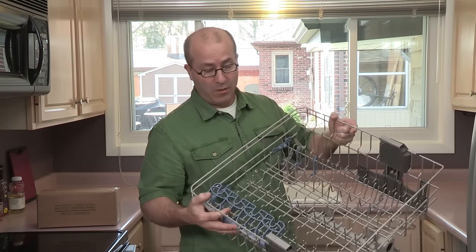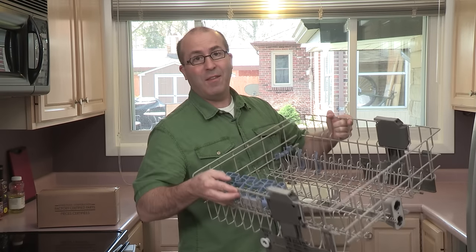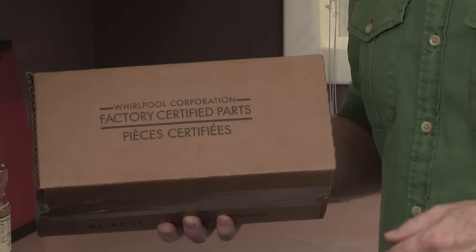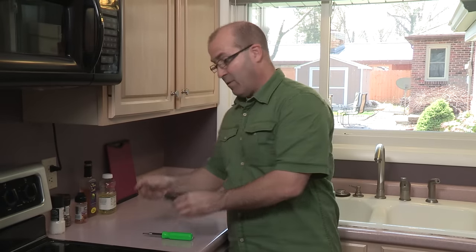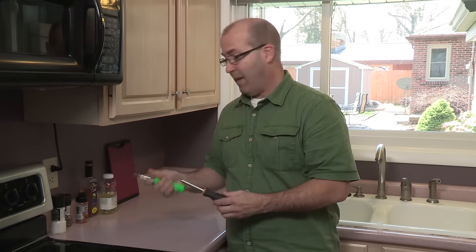Take the rack out of the dishwasher and remove the old rack adjusters. Some of the items you're going to need are a Whirlpool factory certified parts replacement kit, a Torx head screwdriver, and a flat head screwdriver.